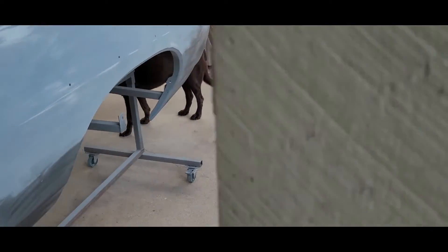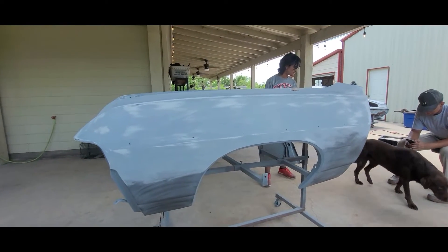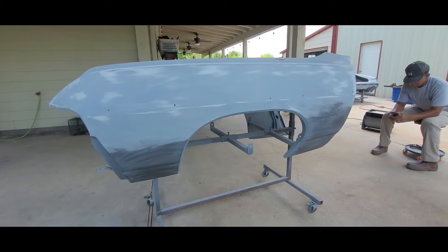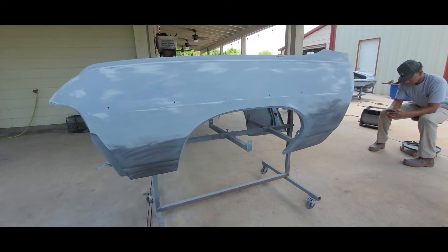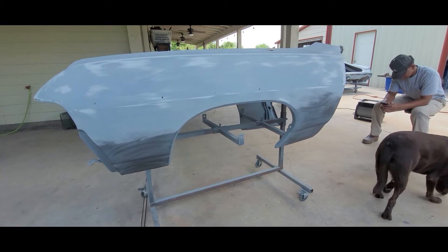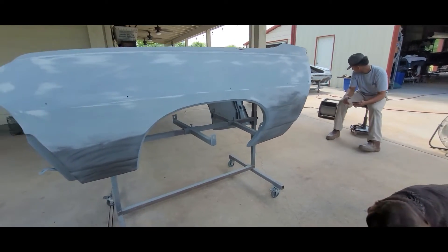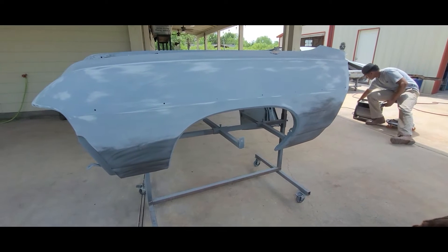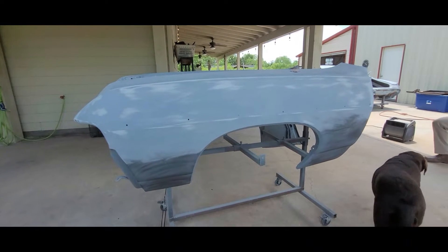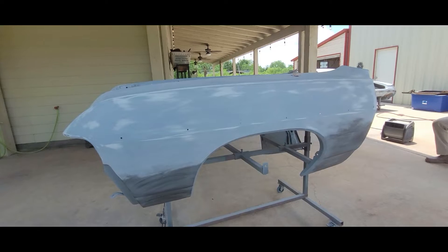Working on the skirt — what do you think, how are they blocking down? Not a lot of material on there, man — it's already breaking through to the Super Build. We really didn't do a whole lot of body work on there. They had a little bit of wave where we drilled the holes because of where they welded before, but other than that everything's blocking down real nice. After we get these locked down we'll clean them up and they'll be ready for the next round of primer — one more round, 400 wet.